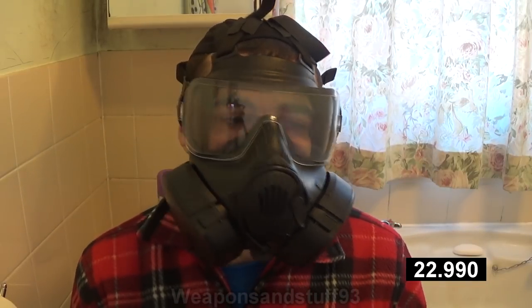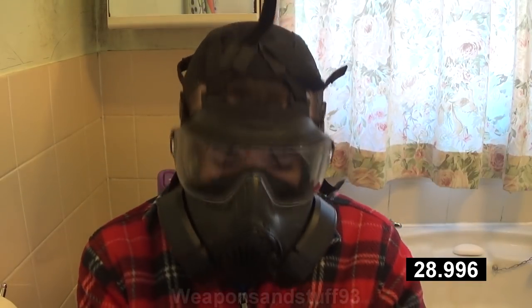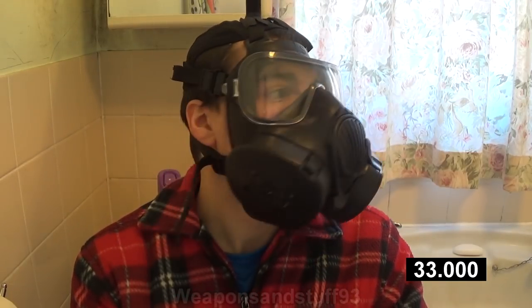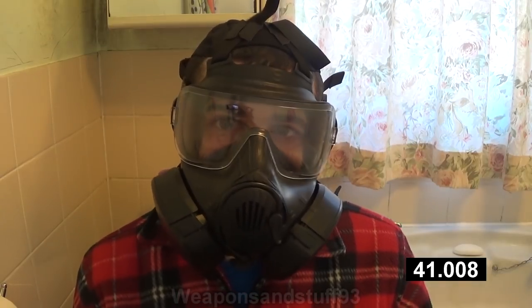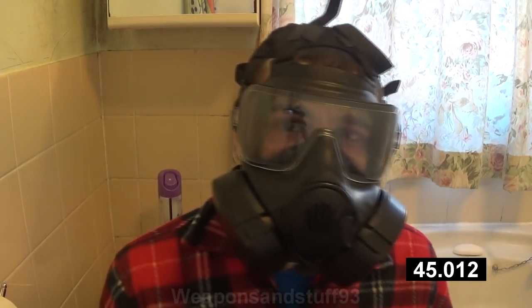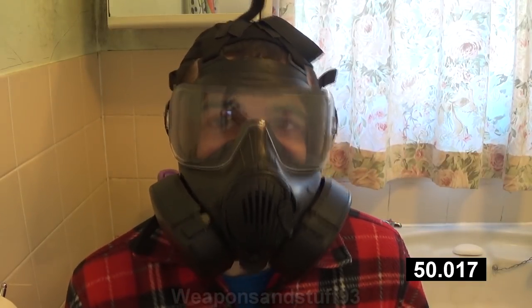The good thing about this compared to the M40 that came before it is that when I move my head around and move my jaw, it doesn't break the seal of the mask, which is obviously a good feature. I'm going to leave it a couple of minutes to first get an idea of whether the mask gives me a good face seal, and then we'll test the filter changing mechanism, which is where I think I'll have problems.